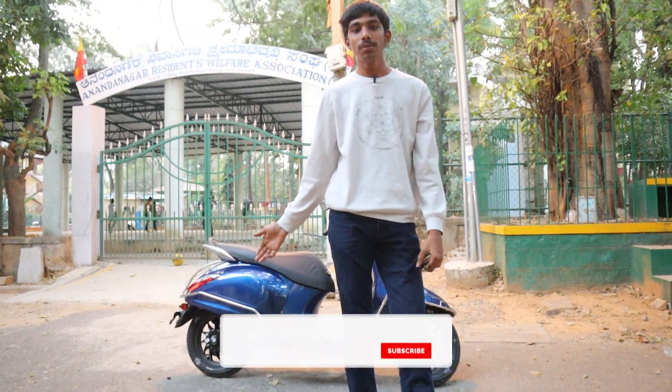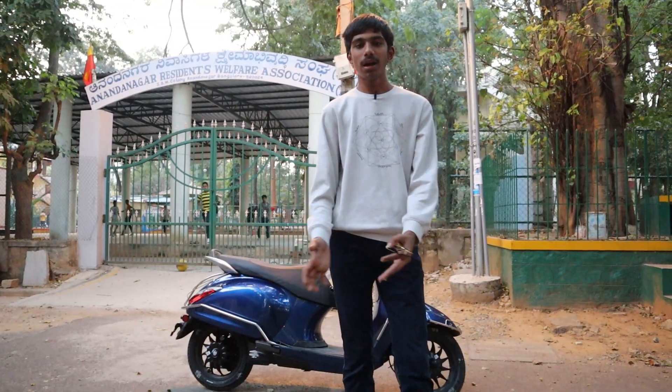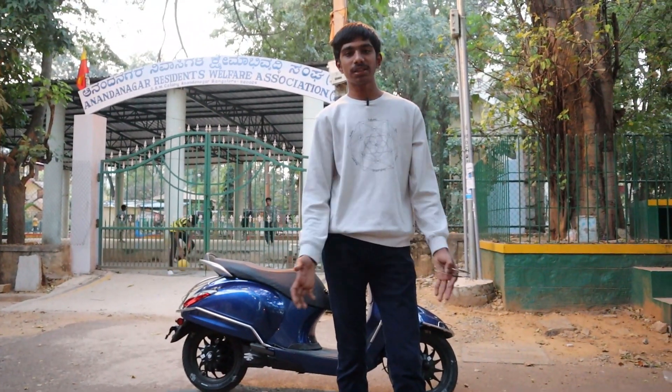Hello guys, welcome back to another video on my channel. In this video I bought a new electric vehicle, the Bajaj Chetak 2024 Bajaj Urban. I will be giving you the review of this electric scooter, so let's start the video.